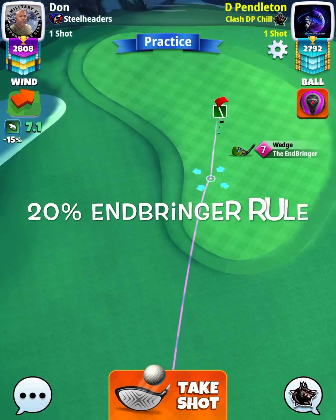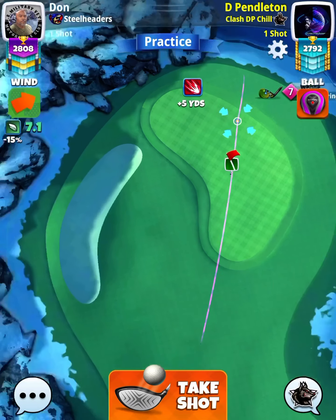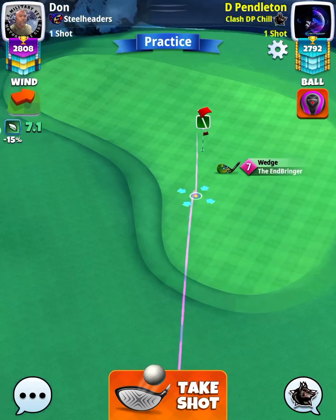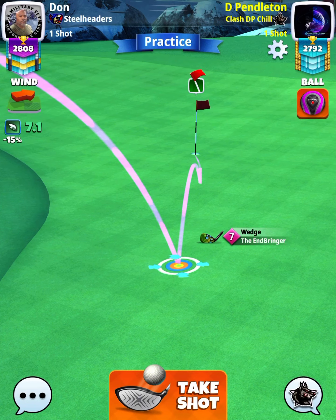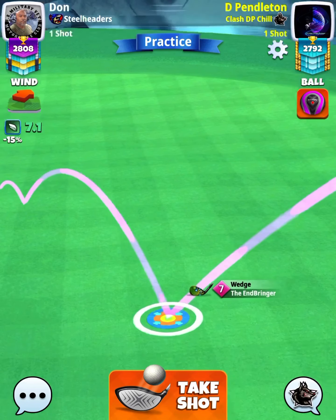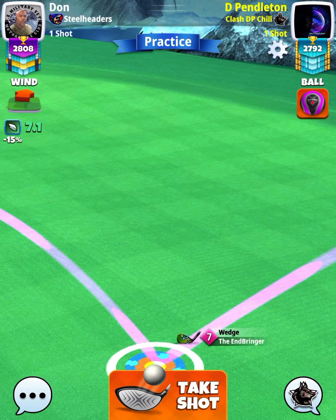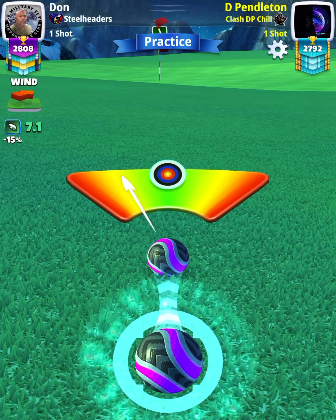Here we're going to go with the inbringer rule. If you don't know about the inbringer rule you need to check out Jared's channel — he does a great job explaining it. I did take my time on this one because I needed the drop, so I played it at 70 slider, 20. I do hit a perfect ball and it goes into the hole, so a good start there on hole number one.